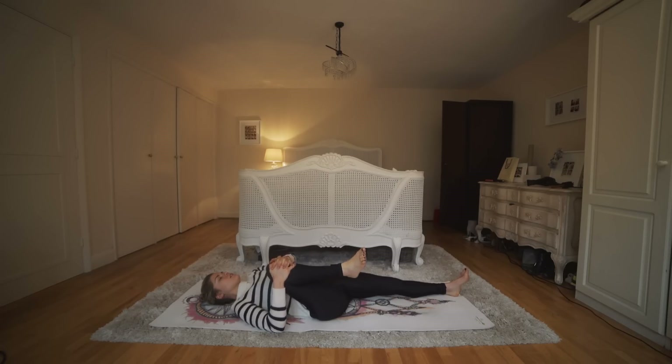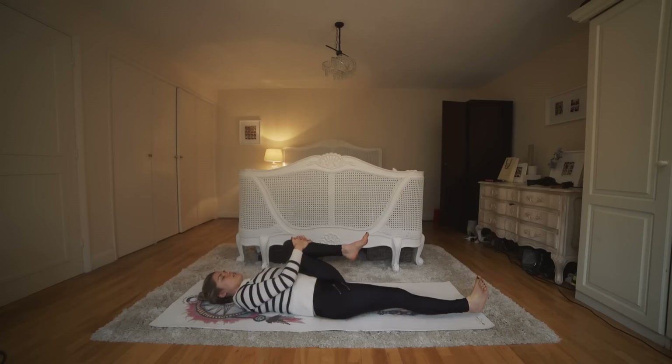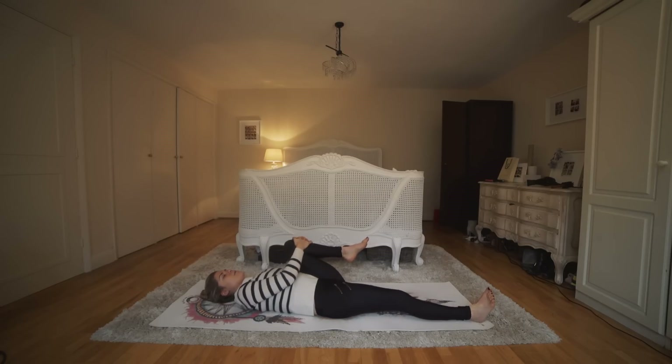And then swap sides — hug that left knee in, really stretch out that foot. Just giving lots of love to that body, keeping this really relaxed and calming. Just rock that out from side to side.